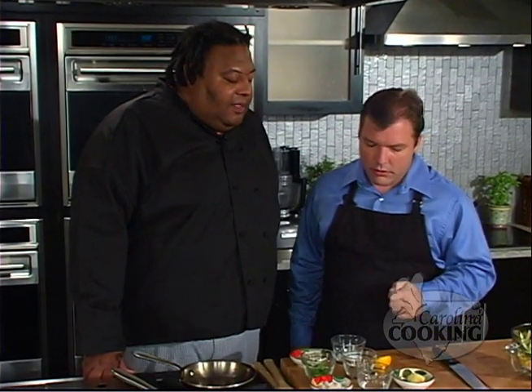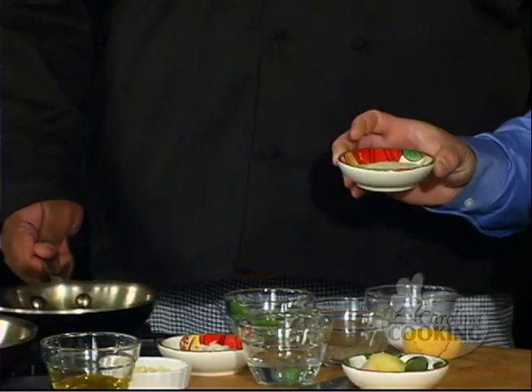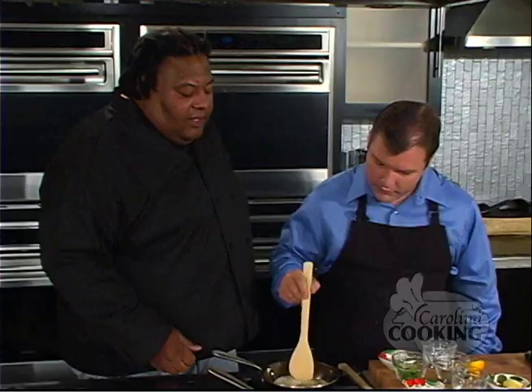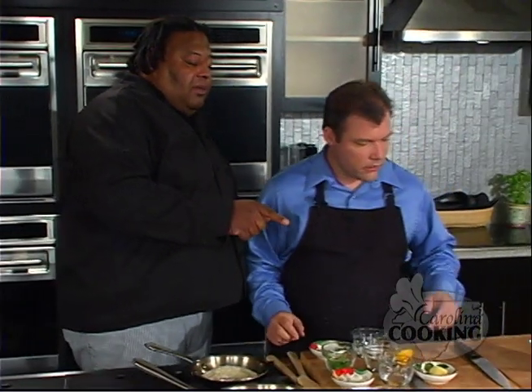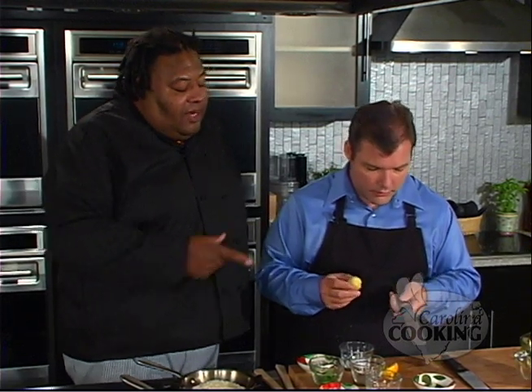Welcome back to Carolina Cooking. I'm here with George Spriggs from the North Beach Grill on Tybee Island. We have all our vegetables here chopped up — now what do we have to do? We have to sauté the vegetables and cook off our sesame seeds so we can then assemble the salad. Let's go ahead and add the sesame seeds to the pan — no oil needed. This is going to toast them, turn them a nice golden brown, bring out the flavor, crisp them up. We can let that go for a few minutes. In the meantime, let's start grating some ginger. This salad is very pungent — the flavors are big and bold. Ginger helps it accomplish that goal.